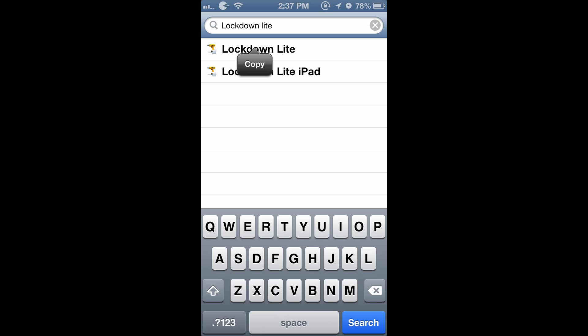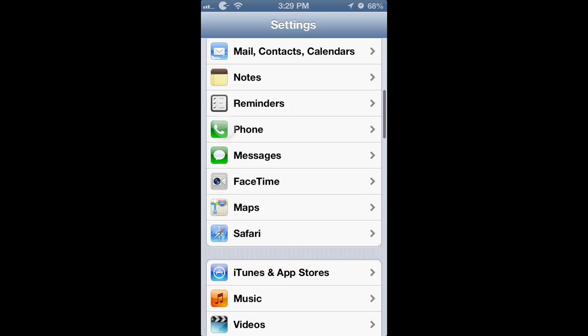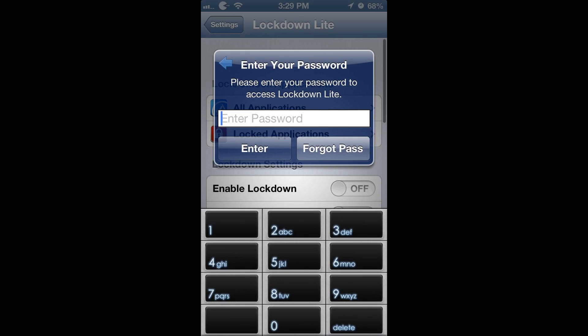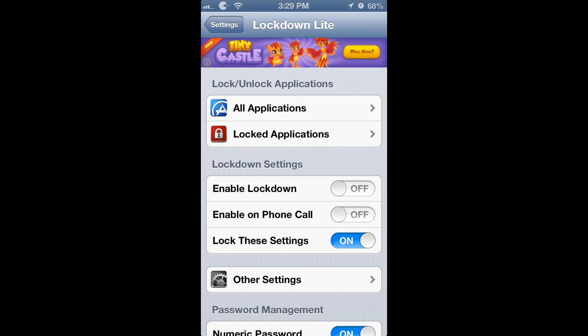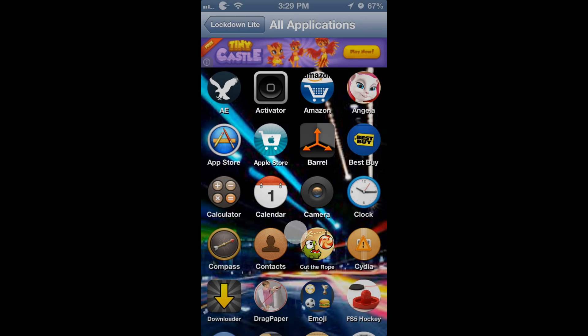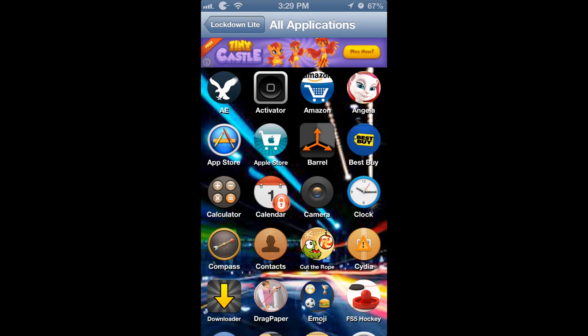Here's Lockdown Lite right here. Once you install it, go to Settings and scroll down to Lockdown Lite. You're going to have to set up your security question and passcode. Once you do, you're going to get into it and set all the settings. You can set different applications — I'm going to set a real simple one. I'm going to lock the Calendar app. I got that one locked now.